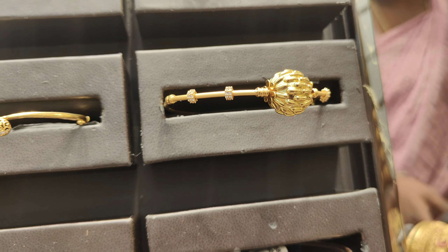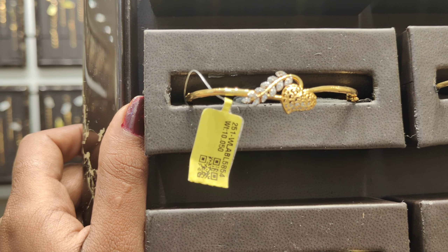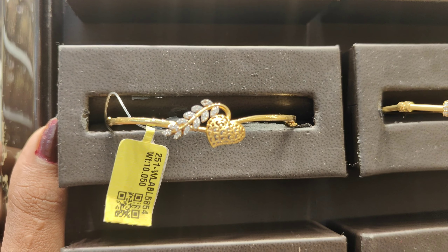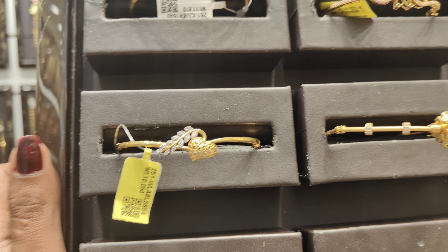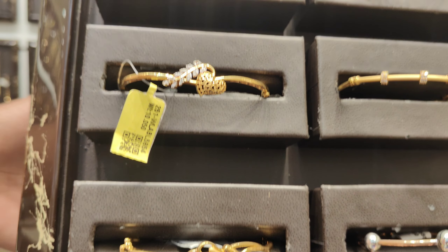If you are interested in this video, you can see the ladies wear carp collection. It is 10 to 11 grams in weight. They are available from 6 grams.